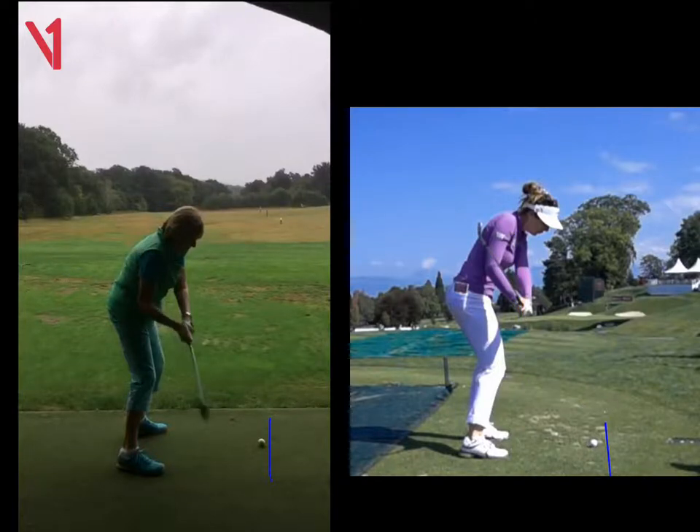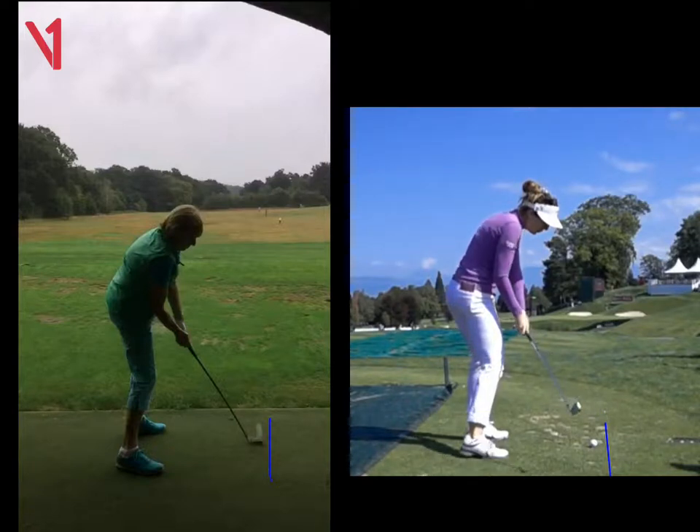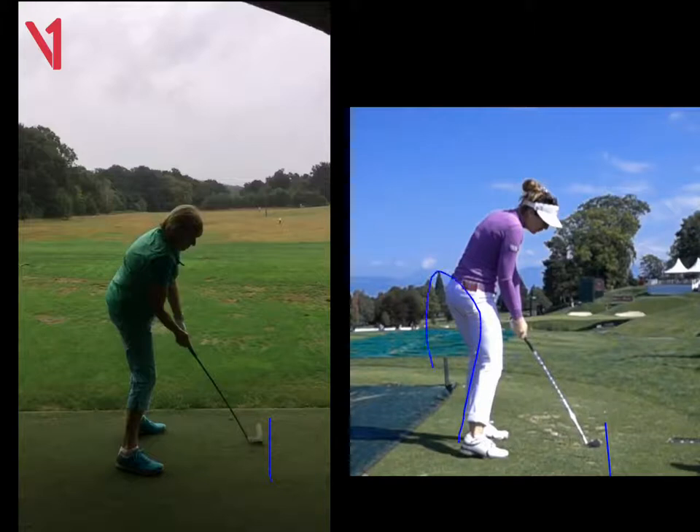I think we just need to, from there, turn the lower half a little bit more. We can see when you're coming in there's not much clearance, so it's a little bit static. If we look at this lady here on the right again, look how much more rotation she's got onto the ball — we can see a lot more of her left leg, and her right foot is starting to lift up while her weight is moving forwards.